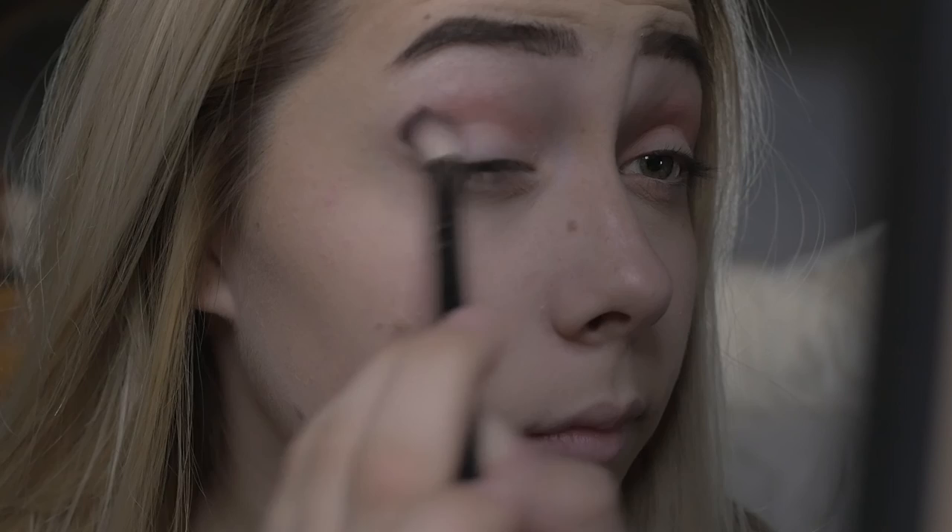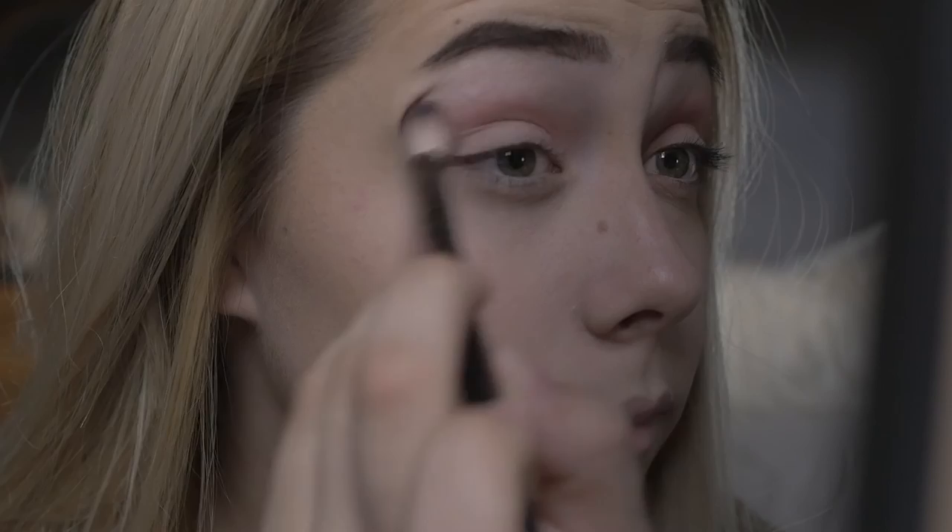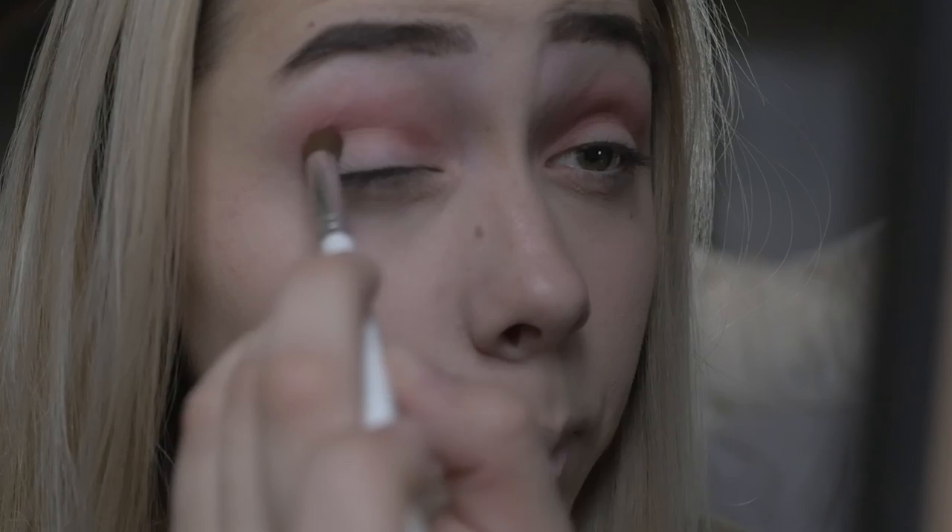I will be using the shade Bossy for my crease as well, more in the center of it instead of bringing it out, and I will blend that into the other color to make them fade off into one another.